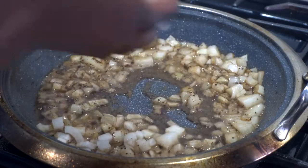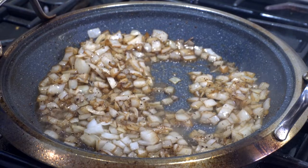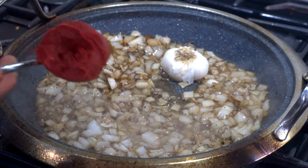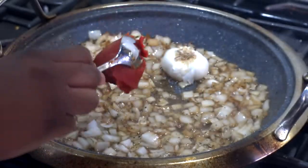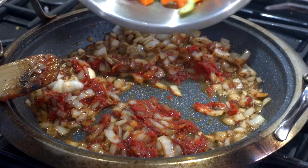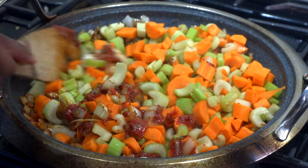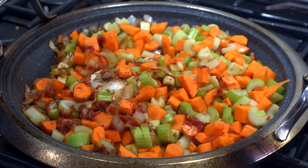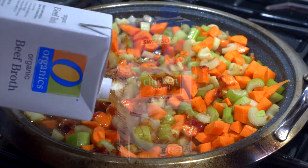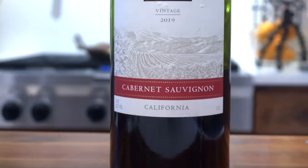Take all the meat out — all we have left is the fond and juices. Add the onions in and let them caramelize. Then add half a head of garlic into the onion mix. Next, add approximately three tablespoons of tomato paste — you don't really have to measure it out. Mix all that up, then add the carrots and celery and mix again until everything is well coated. Now add a whole box of beef broth — you can use chicken broth but since we're making beef ribs, I suggest using beef.